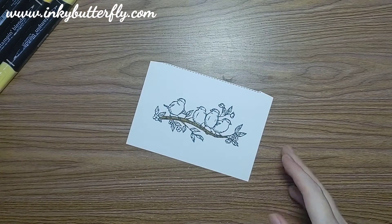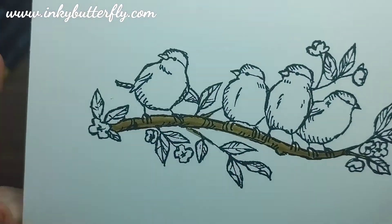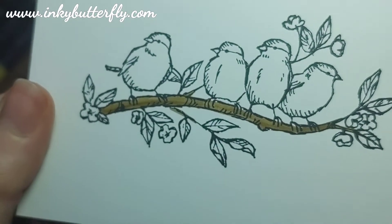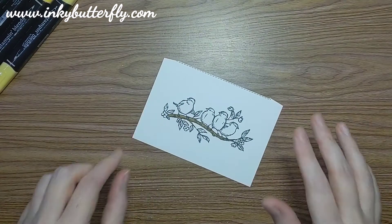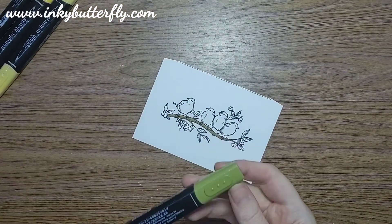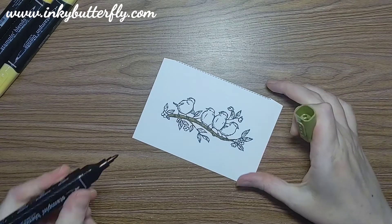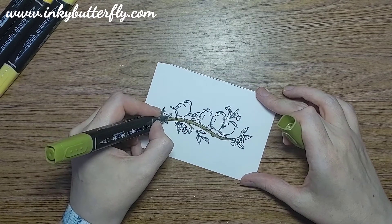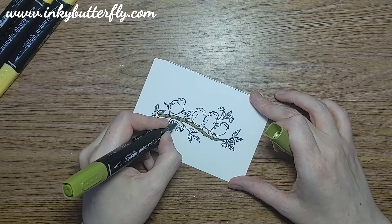Once that dries those two will blend beautifully and give us a bit of shadow on there. It's only subtle - much more apparent in real life. Just that extra line of the dark marker underneath makes all the difference. So I'm switching to Old Olive now.